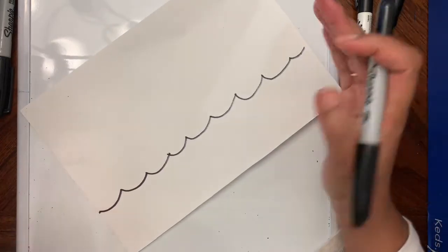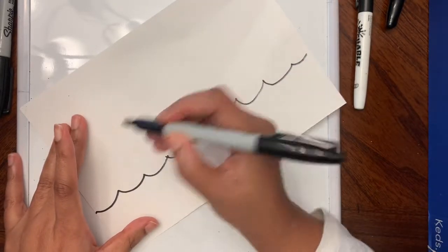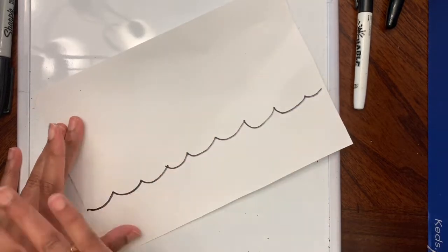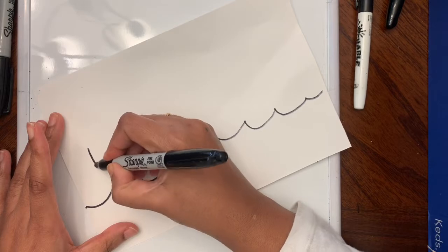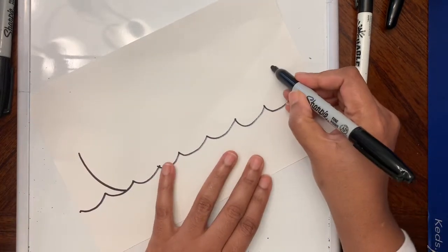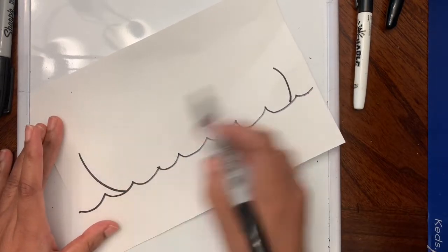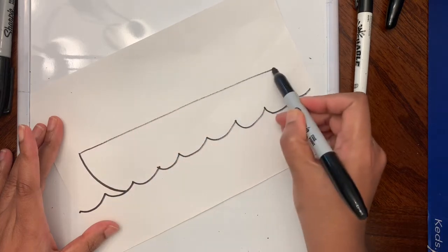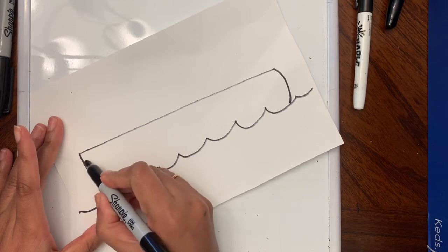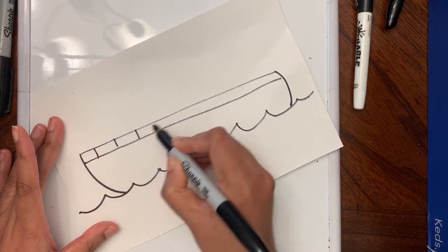Next we are going to draw the shape of the ship. The front part of the shape is going to curve a little bit — it's like a C, and then a backward C. We connect these with a slight slope. Then I'm going to draw another line under the line we just made and divide that into sections.